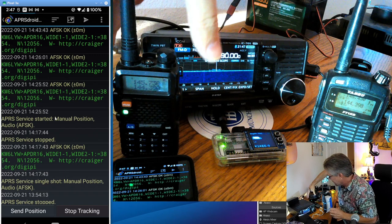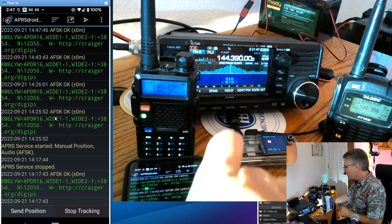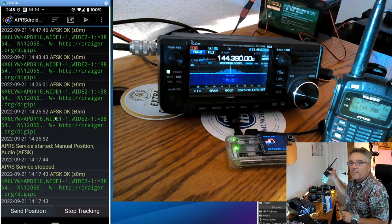Check this out — I'm going to hold down transmit and press send position. Yeah, we did it! KM6LYW Radio came through over the Baofeng. So we've got an APRS-enabled Baofeng, and all we needed was a cellular telephone or mobile device and the venerable Baofeng radio.